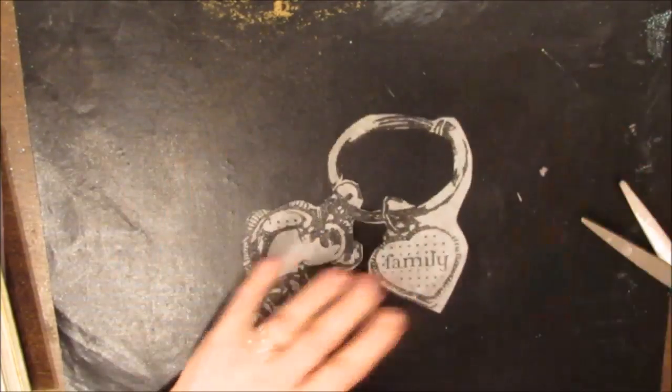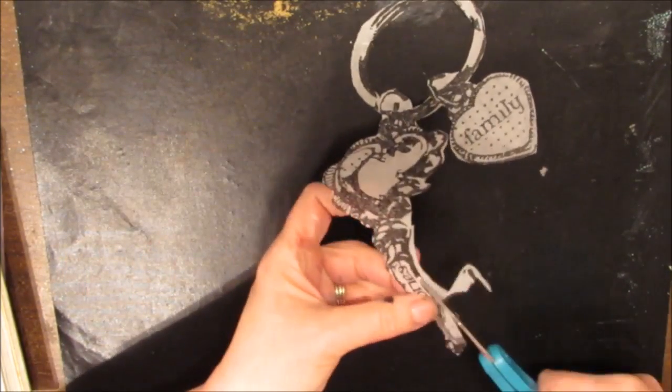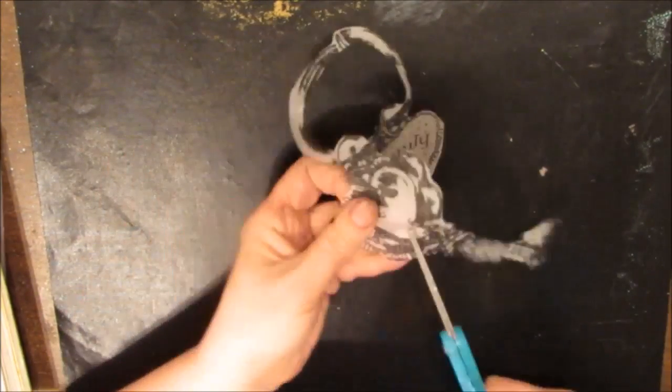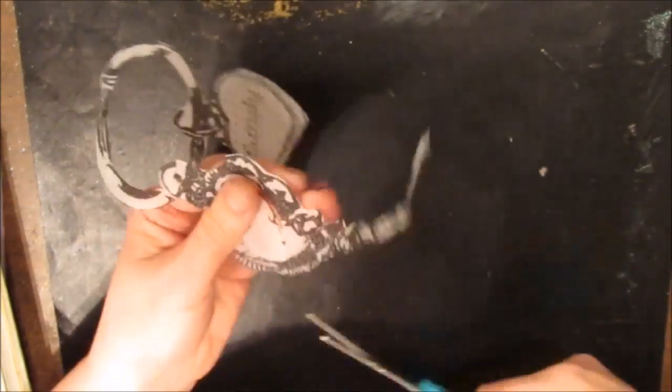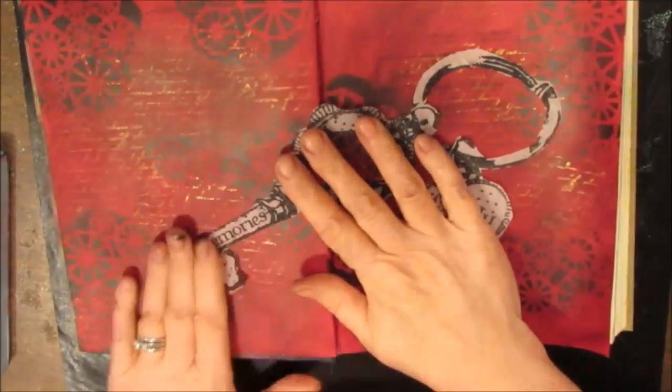Even though I prefer ripping, this was already cut so that wasn't possible — I'm just cutting off some of the excess. I've had this key chain with 'family' and 'memories' on it for a while and never was able to find the perfect page for it. I found that today, so I'm going to put that there. I also had words from another stamp that you'll see later.